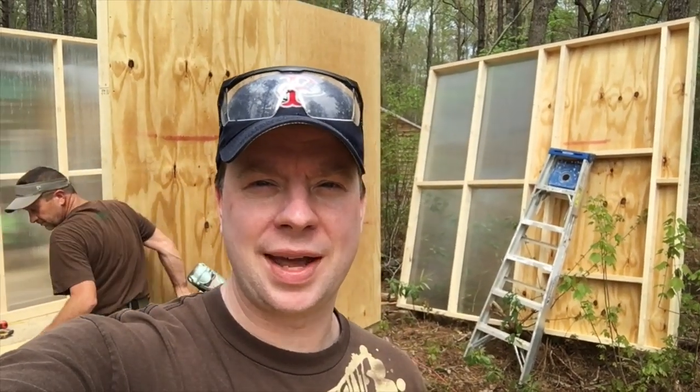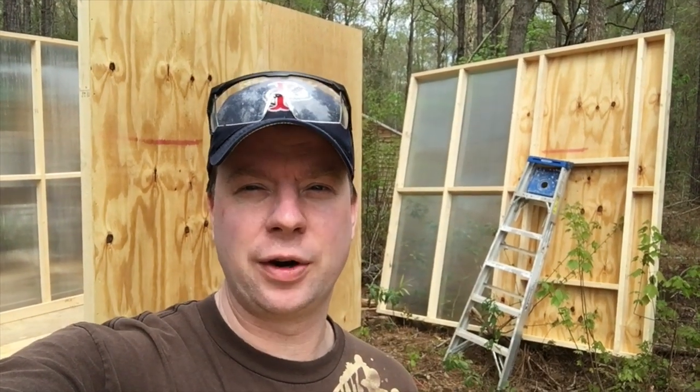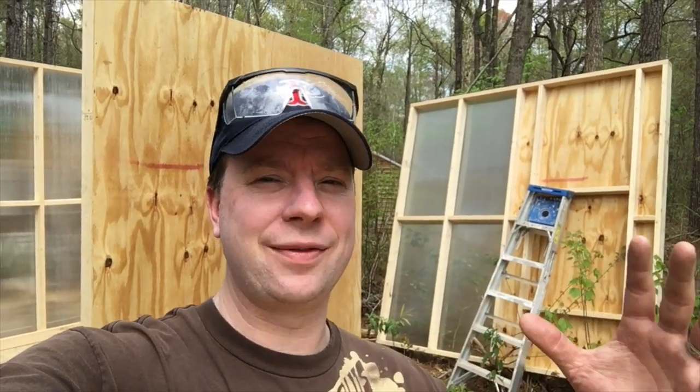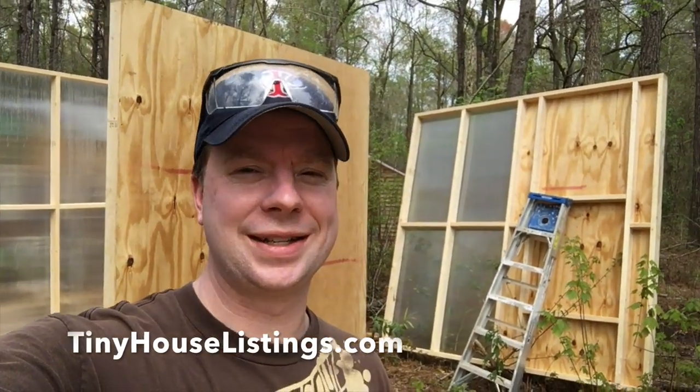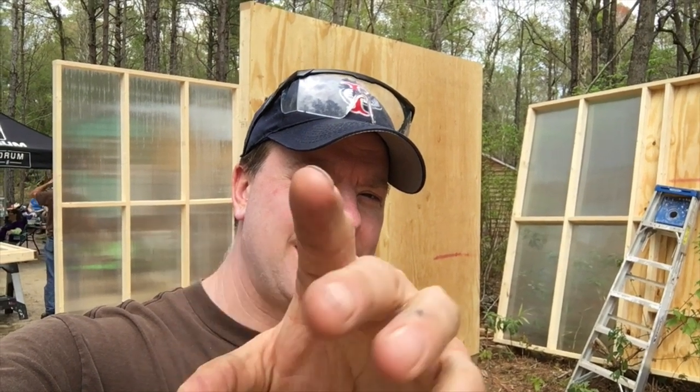We're working on kind of this prefabricated panelized cabin behind us, so that you can build things in eight-by-eight chunks, put them on a trailer — or smaller chunks — and assemble a very affordable cabin. Trying it out here in Regalwood, North Carolina. Eventually you'll see the final product on Stephen Harrell's channel, Tiny House Listings. This is a sneak peek of what we've been working on with some new Tuftex product — a double wall greenhouse poly wall, which we're loving. It's lightweight, and this is all a gridded panelized system.